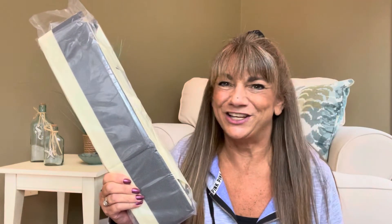So would you like to know what today's unboxing is all about? Well, I have a product to share with you from Amazon, and if you want to know what's inside this package, then just keep on watching.